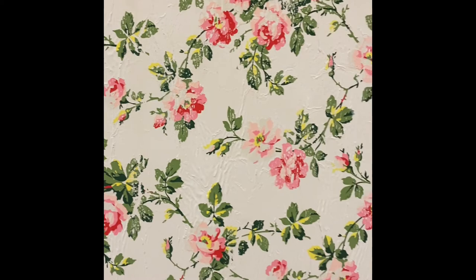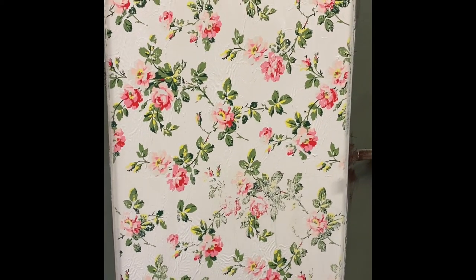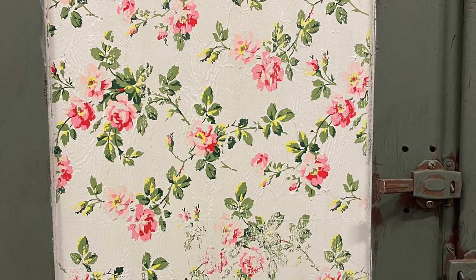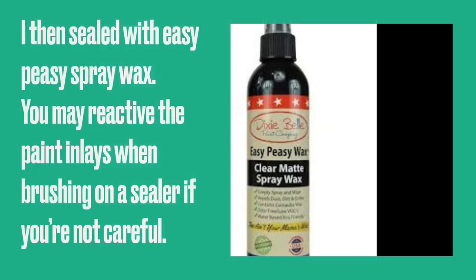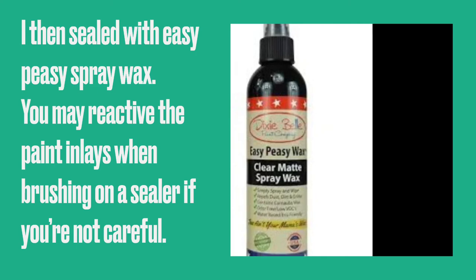And here's the finished product. You'll find that some areas are brighter than others, some areas are faded, but that's the beauty of paint inlays — it gives quite an authentic aged look. When it comes time to seal your piece, it's best to spray on. You can use a watered down clear coat, but I used Easy Peasy Spray Wax for mine. Sometimes you can accidentally reactivate the paint in the paint inlay, so it's best to be gentle if you're using a brush.